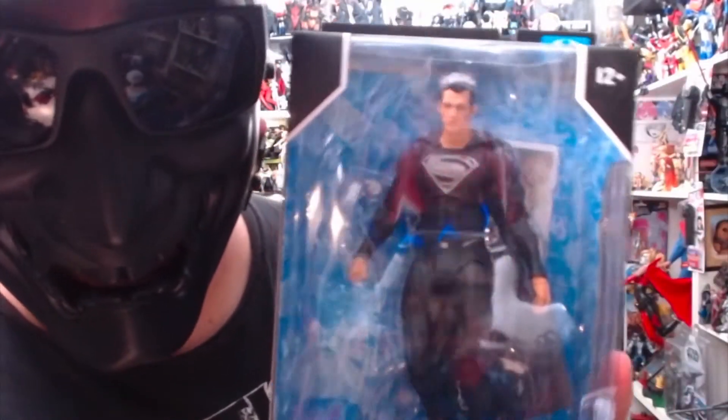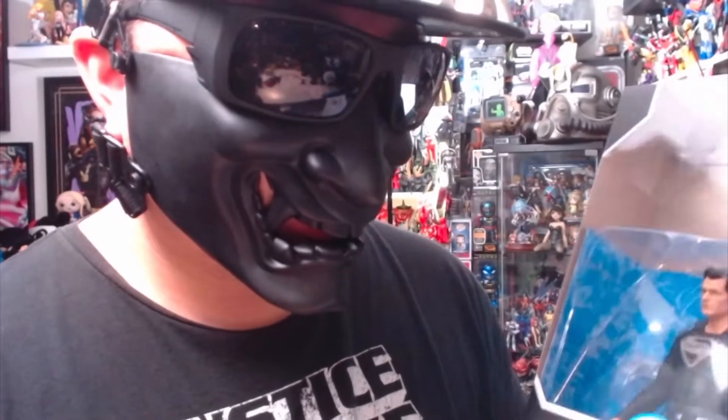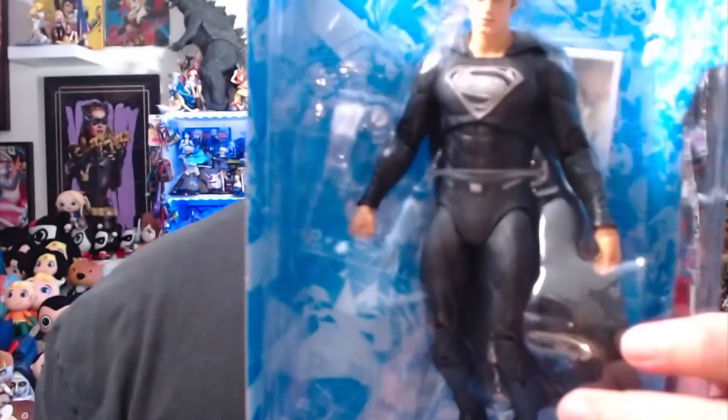We'll take a closer look at him soon, but first we're going to open up the black and silver. This was one of the big things about the Snyder Cut — the black and silver outfit. So here is the front, and here is the back. You can see the photo is in the black and silver, which is pretty cool. We're going to slide him out and open him up. Here he is — pretty awesome figure.